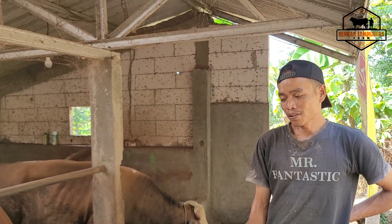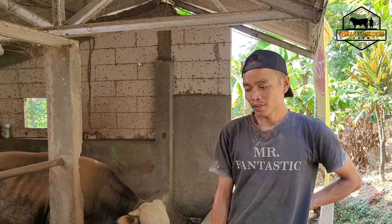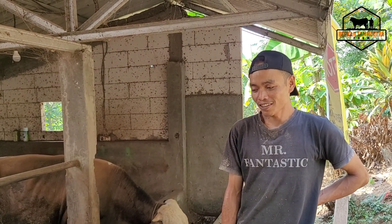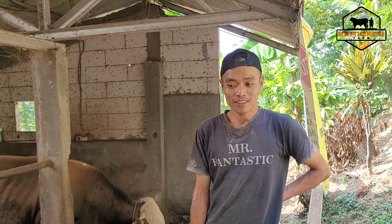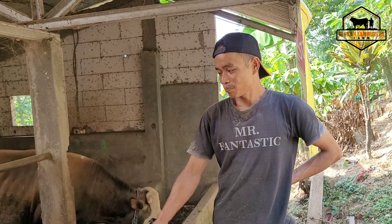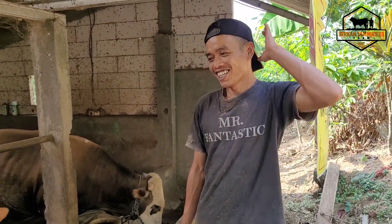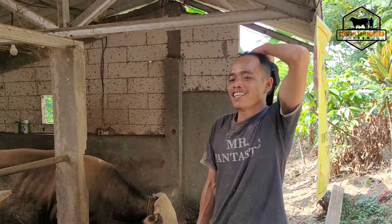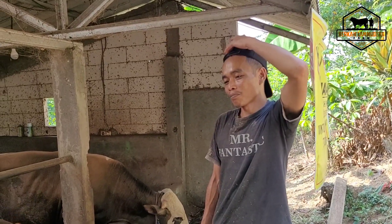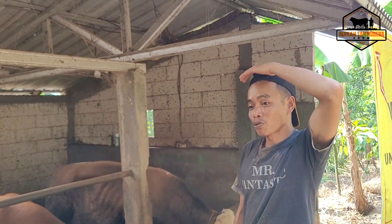Soalnya untuk kurbanan, kalau pakan kering dan jangka pengemukannya pendek, belum terlihat belenuk. Tapi padat, di daging lebih padat. Yang untung itu pedagang, yang pemotongnya. Tapi kita tidak begitu diuntungkan dengan makan kering itu. Terus penjualan dengan sistem timbangan belum begitu familiar. Masih beli sistem jogrok.